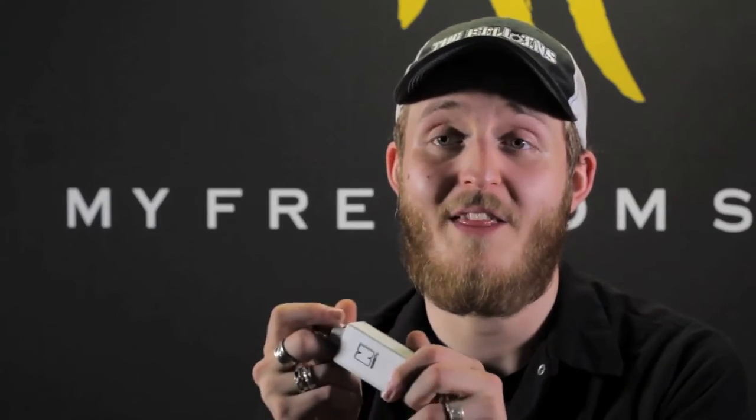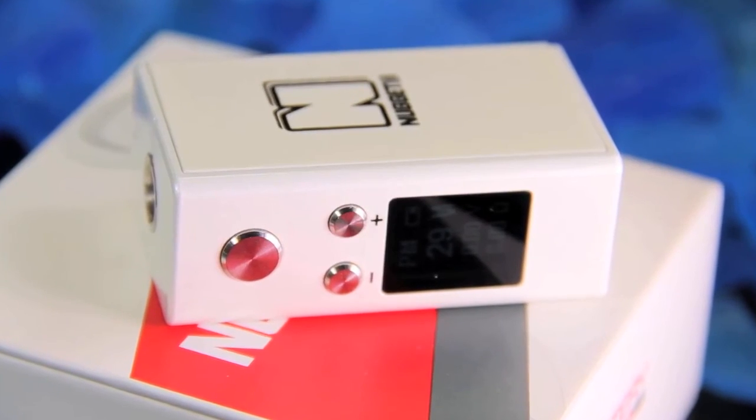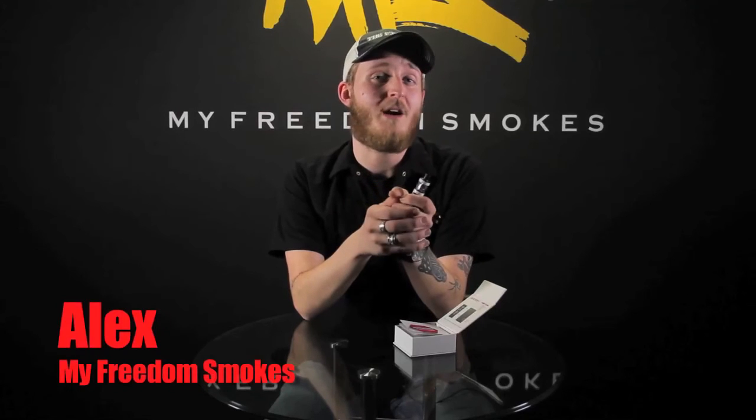I honestly don't know why you're still watching — you might as well just go out and get one of these. If you have any questions, feel free to leave a comment below or reach out to us via Facebook, Instagram, or Twitter. You can also send us an email at support@myfredomsmokes.com or just give us a call. Until next time, thank you for vaping.